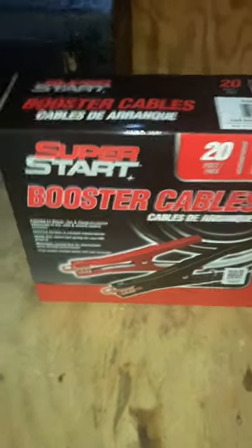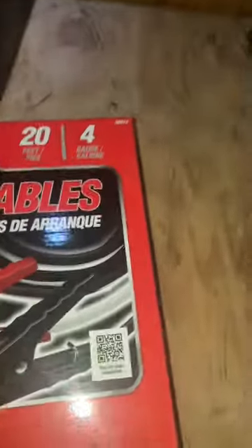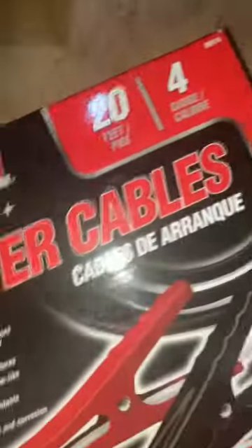Alright guys, today we are testing these Super Start booster cables. I got the 20-foot ones and the 4-gauge, so they should be good for everyday use — nothing big. Let's go ahead and open these.